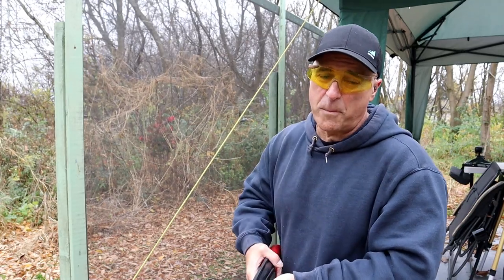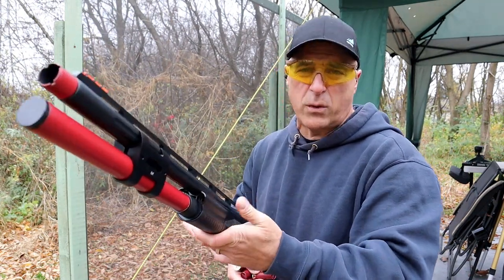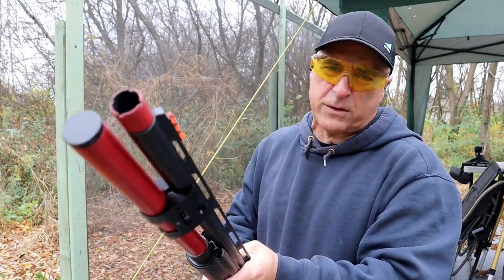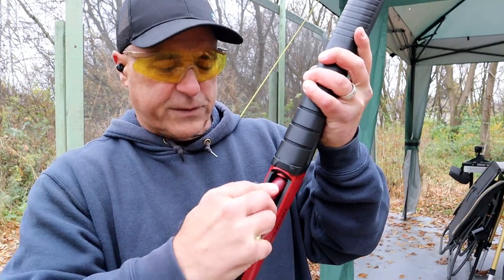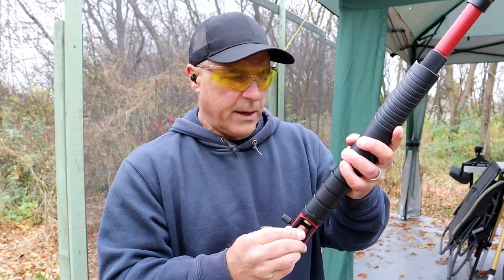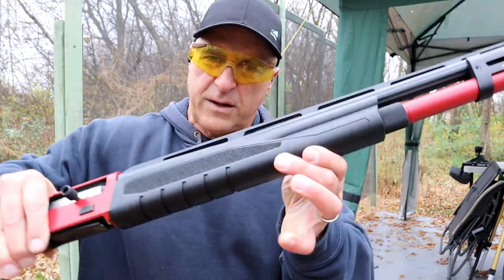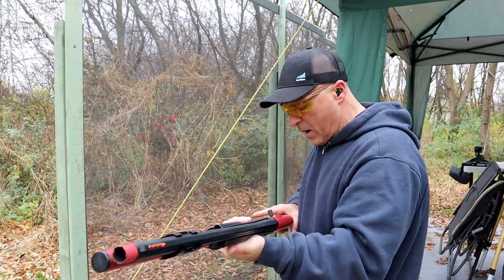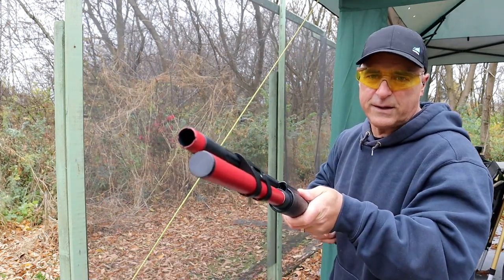Savage introduced the Renegade line back in 2020, and this competition model was released in 2021 — it's a fairly new firearm. The street price is right around $1,800–$1,900. It also has a tapered and oversized loading gate that makes it easy to load shells. The forend is pretty cool too — it has some texturing so you're not going to lose your grip. Let's go ahead and take a few more shots with this neat-looking shotgun.